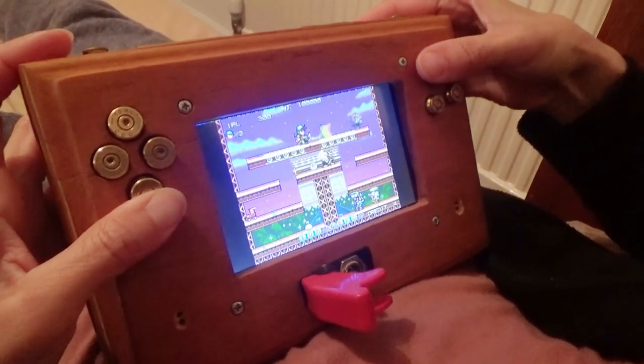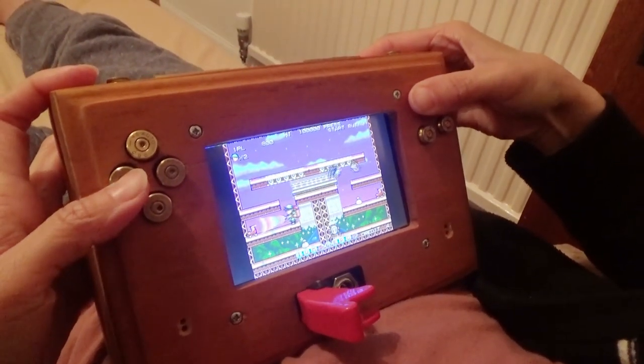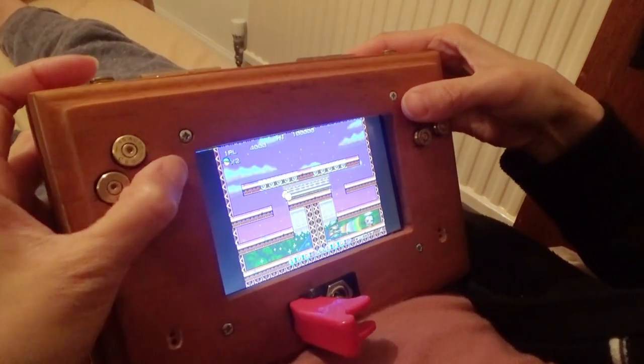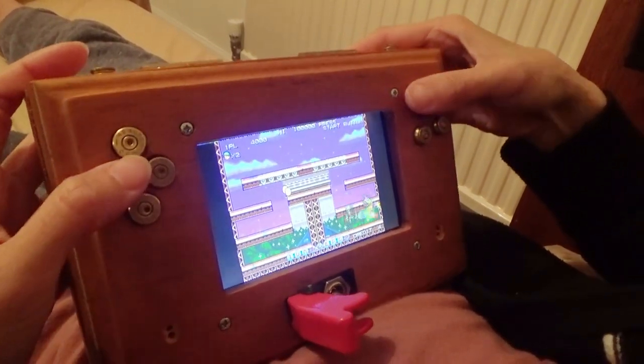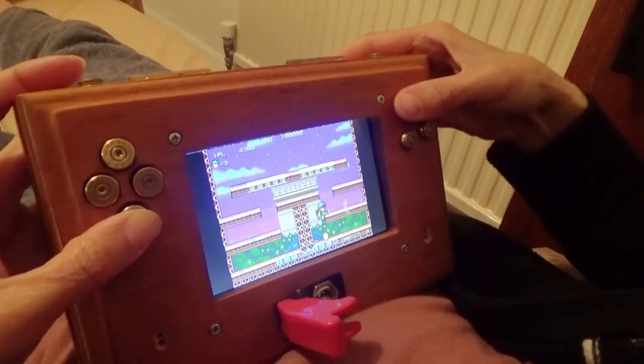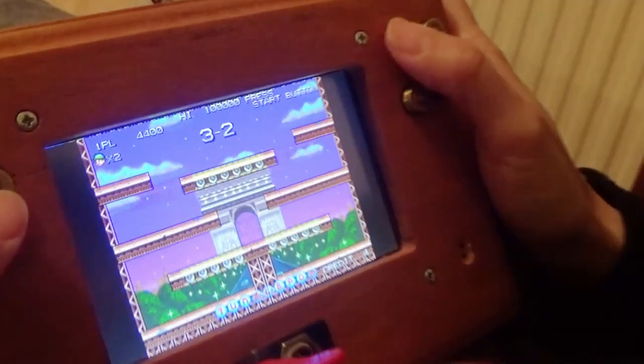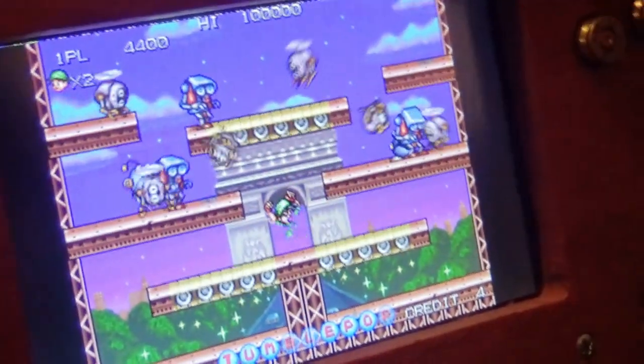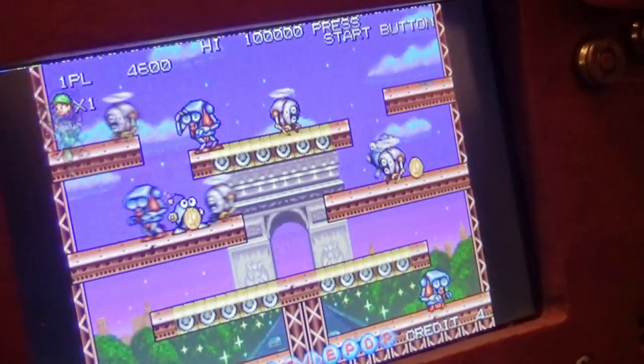Guess who's playing the games console in bed? Yes, it's Mrs. Dubious — kick it!